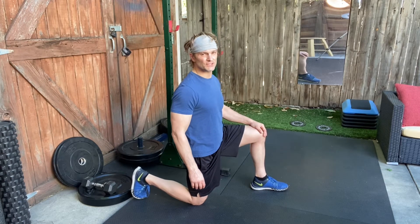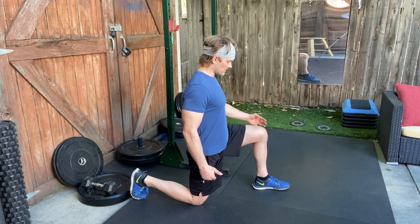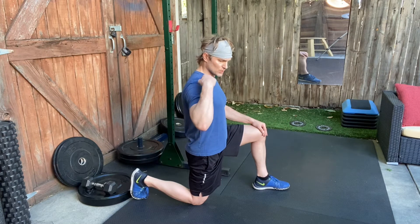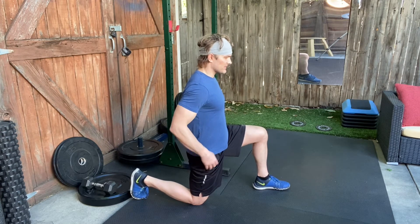For the kneeling hip flexor stretch, kneel down with the front knee at 90 degrees. Your kneeling side shoulder, hip, and knee are going to be in the same plane to start.